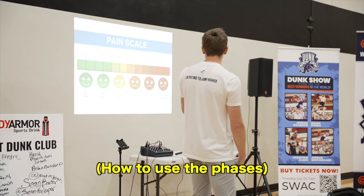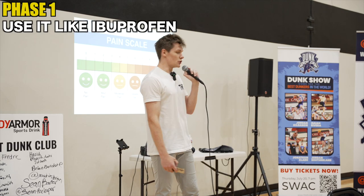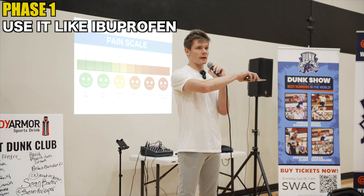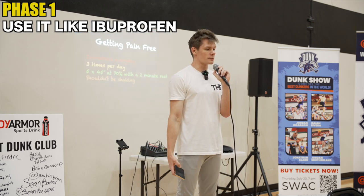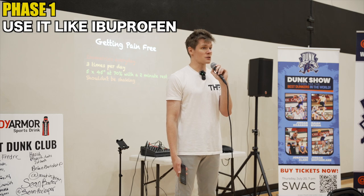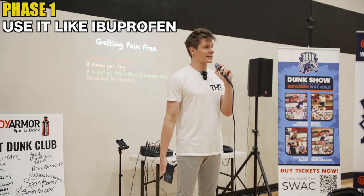Getting back to the phases. Phase one exercise: isometrics. Use it like ibuprofen — use the numeric pain scale, go to about a three out of ten pain. If you have tendon pain, this is one of the easiest things you can do to get the pain to go away, to increase your capacity, and to prevent yourself from getting knee pain in the first place.